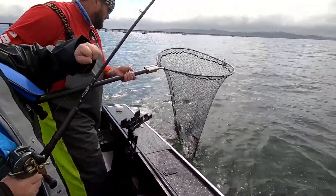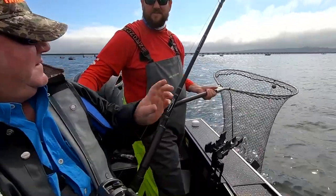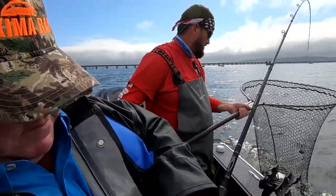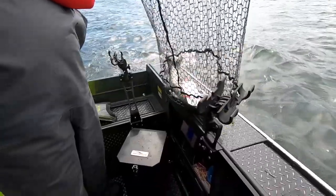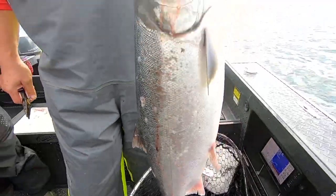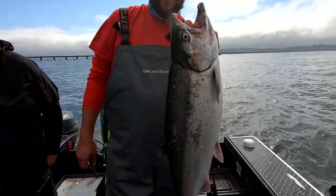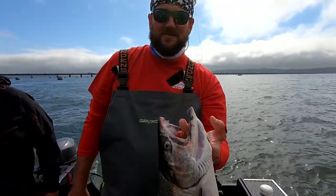That is a giant hatchery coho — that's a big hatchery coho! Nice fish, bonus fish. That was on that two-and-a-half spin fish I was talking about earlier. Look at that — a dandy hatchery coho, beautiful fish, great eating fish. We'll toss that in the box with the rest.